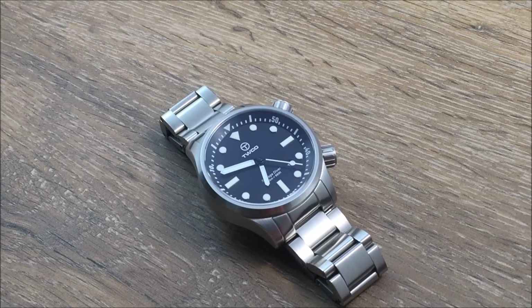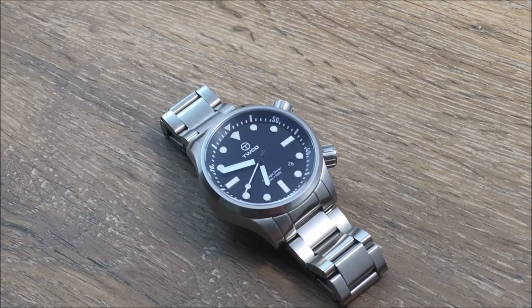Hello everyone, this is Michael Wolfe for WatchReport.com. Today we're going to take a look at a fantastic-looking new dive watch model from TWCO, or Technical Watches Company, and this is the Salvage Diver. I believe this is the fourth or fifth watch released from TWCO. I think this may be the most stylish watch they've released to date — the rest bordered more on tool-looking divers, whereas this one looks, in my opinion, a lot more dressy. But let's just get into the watch.